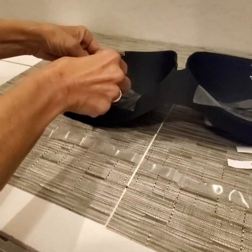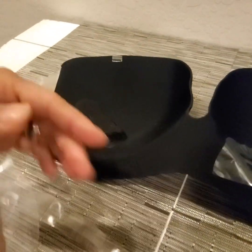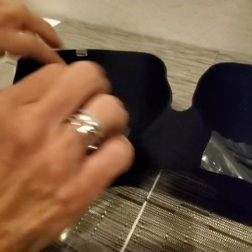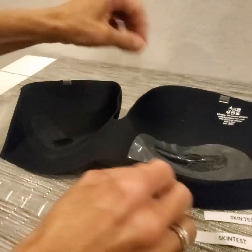I always put the covers back on just to keep the adhesion — the integrity of it — good and sticky. Whenever you're not using it, I keep these separate and I just always put them back on to keep them clean. So peel all of these off when you're ready to apply.